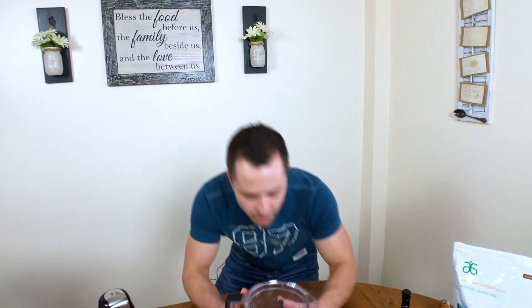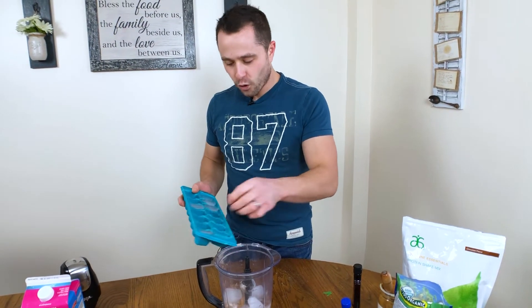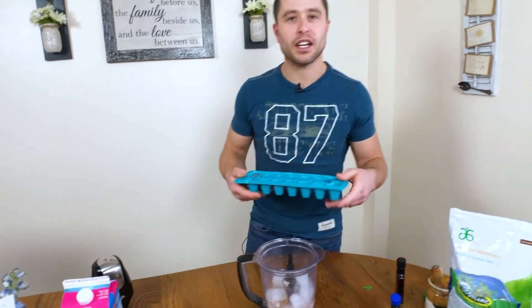Oh, I forgot — ice cubes! I'm going to do about six to eight ice cubes. I usually do somewhere between six to ten. That's usually enough to make it nice and icy.